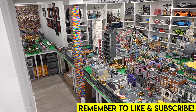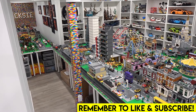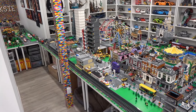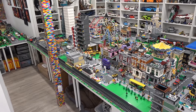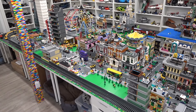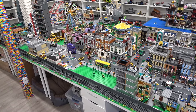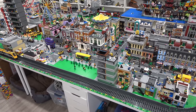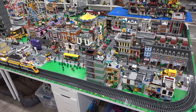Hey everybody, welcome back. Jordan here. Today we're going to be taking a look at the entire LEGO City. Over the last week I've made lots of changes to the LEGO City and I've been working on details, and I'm really excited to show you each section of the city — some of the things that we've added and some of the things that we plan on doing in the very near future.